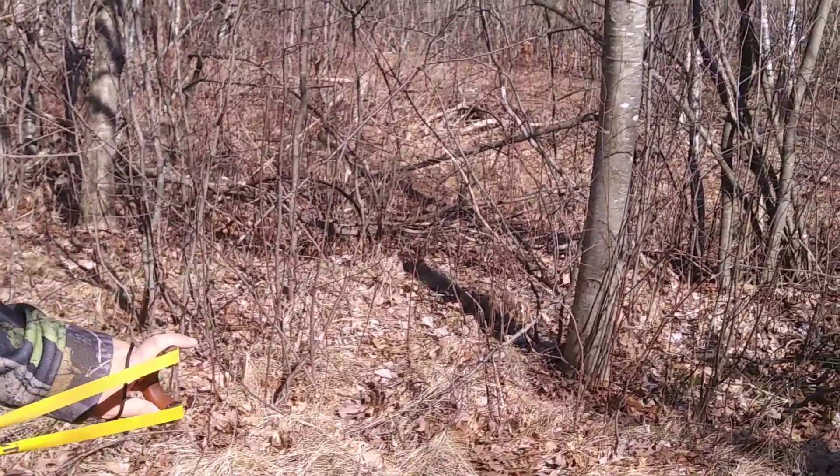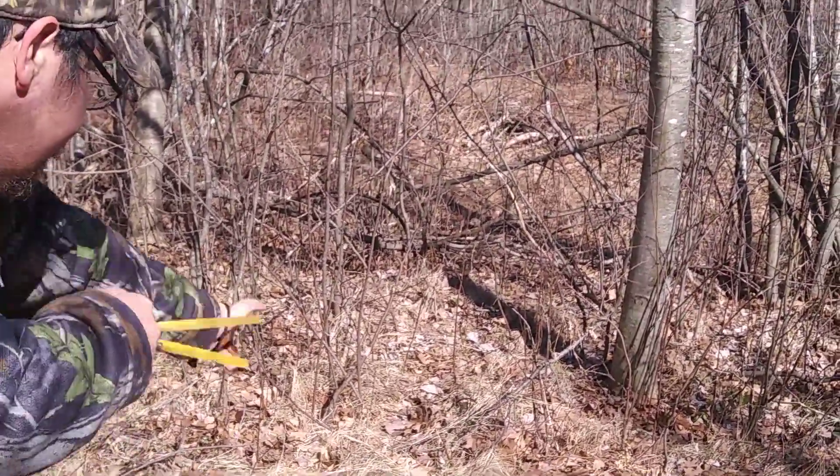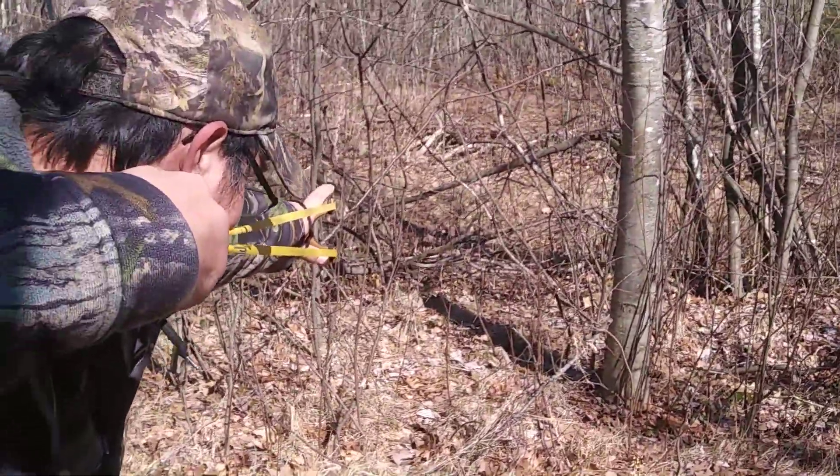Chris, hold on one sec. Let's look at the bigfoot in a sec. Daddy's hitting that target. Look at that bigfoot.